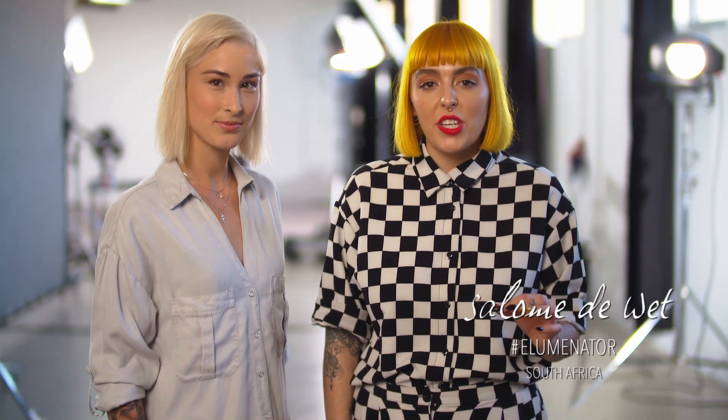Welcome back. This is my lovely model Isabel. We're going to be showing you the next generation of color merging using the new Illumine Grey and the Illumine Play Metallics. Let's get started.